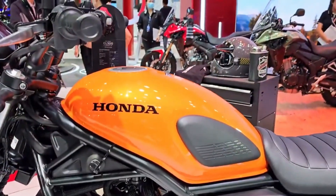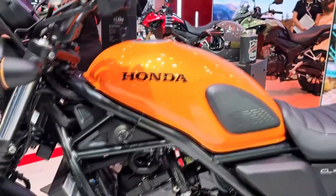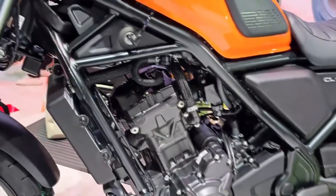The chassis of the CL500 is similar to the Rebel's but with some modifications to suit its scrambler character. The frame has a new subframe section that raises the seat height to 31.1 inches and provides more room for the rider's legs.